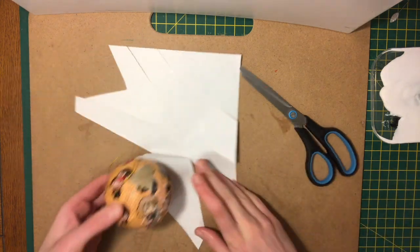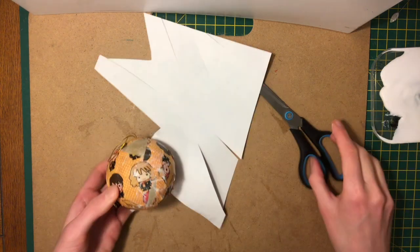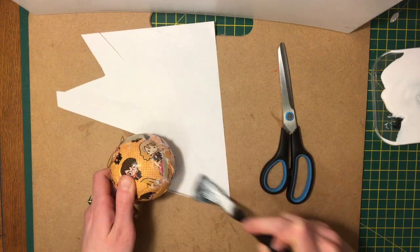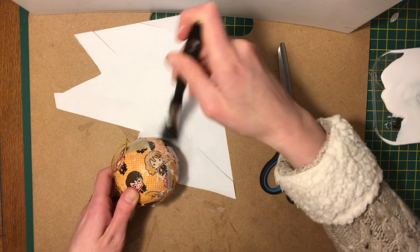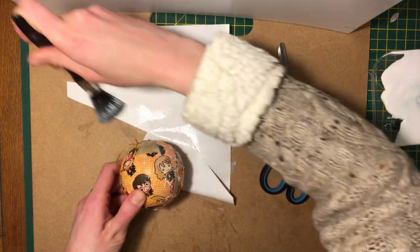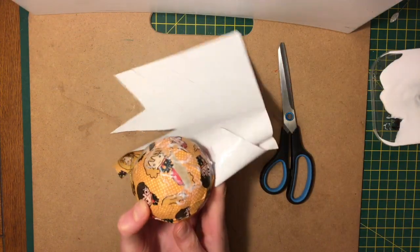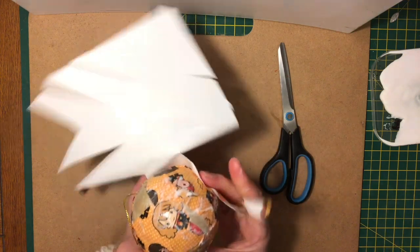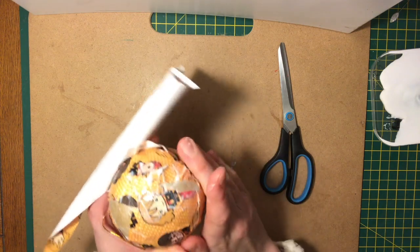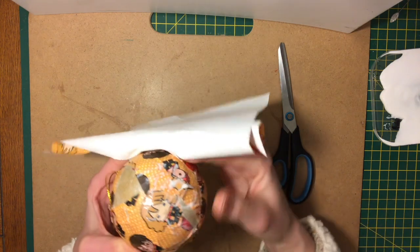With decoupaging in general, it depends on how technical you want something to look. With this one it's just nice to give it a go and see how much fun you can have with it — get messy, be a kid! This is what we love doing in art classes when we were small. Enjoy the experience of getting glue everywhere. It washes off, so you can use a cloth or water to get it off surfaces and hands.